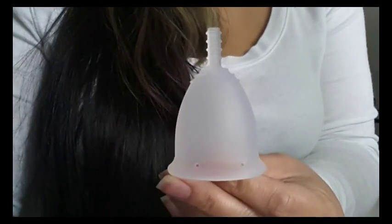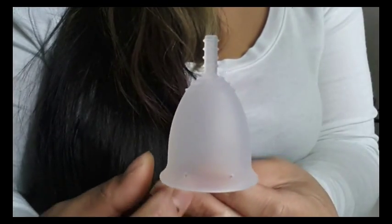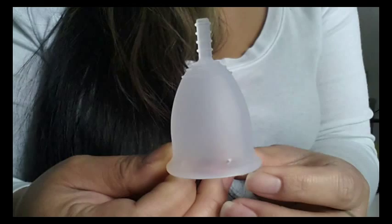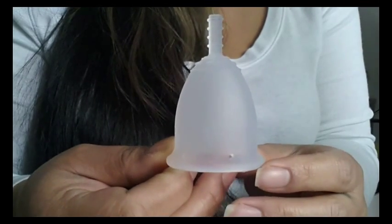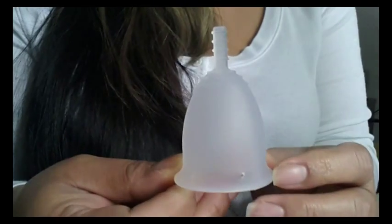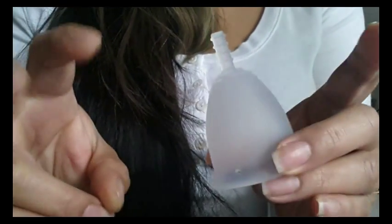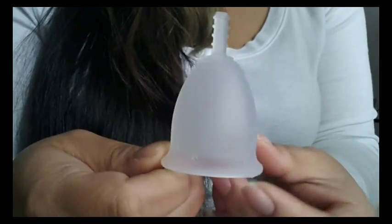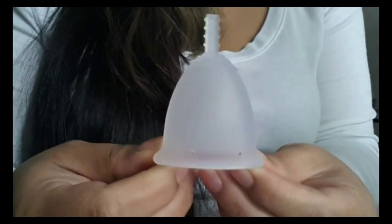The Flare Cup comes in two different sizes: small and large. Their guidelines are that large is for people who have given birth or who have a heavy flow, and small is for teens, virgins, young ladies, and people that have light flows. But it honestly depends on your own body.